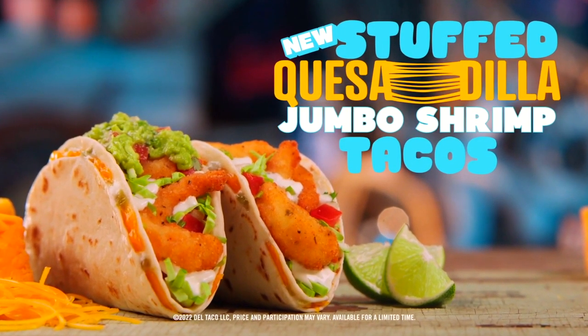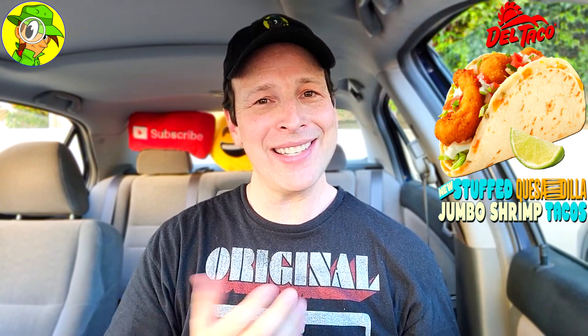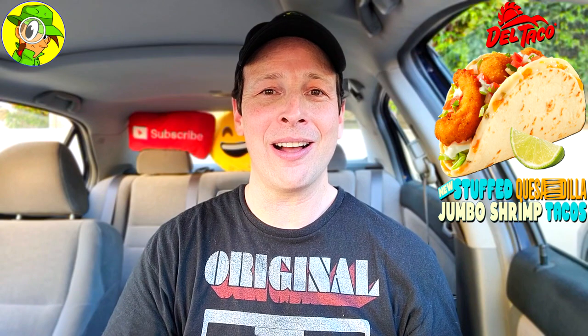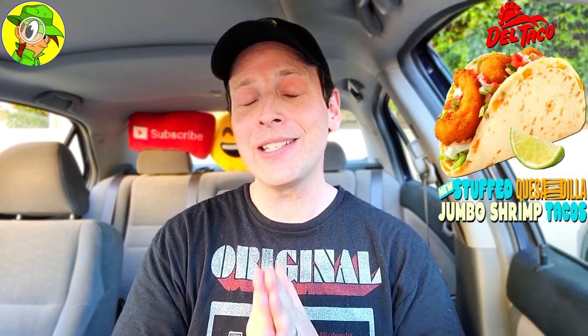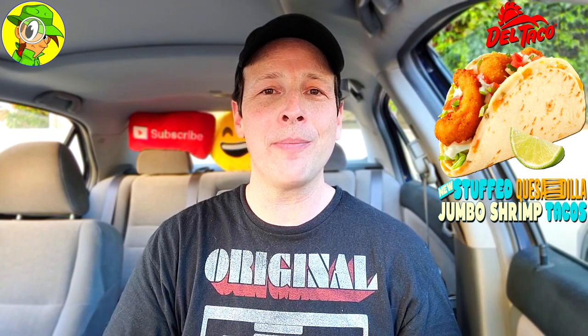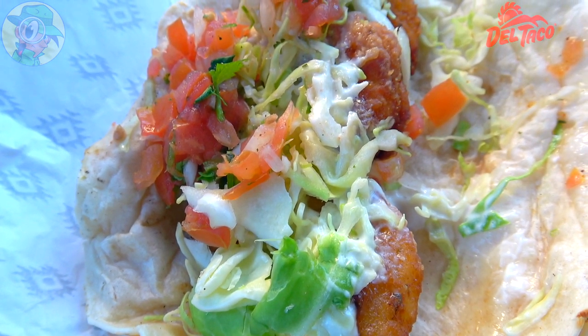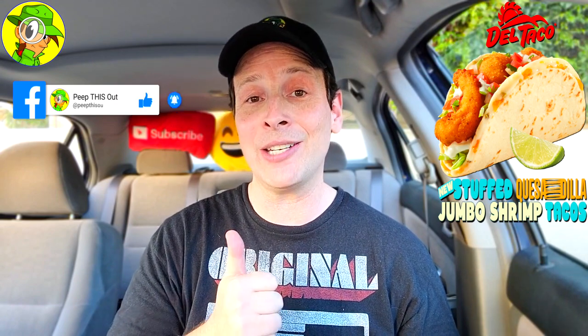Stuffed quesadilla jumbo shrimp tacos, only at Del Taco. I had a score in mind right up until I tried it with lime — that really takes this one up a notch. I'm going to give the all-new stuffed quesadilla jumbo shrimp taco here at Del Taco an obvious nine out of ten. I was thinking about eight or eight and a half, but it comes alive with that lime. My only gripe is that the queso blanco supposed to be on the bottom really wasn't there — it was more melted cheddar. But everything else across the board, instantly heightened with that lime and the crispy jumbo shrimp — a banging situation and an easy recommendation.